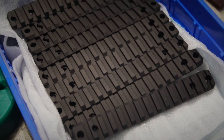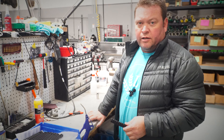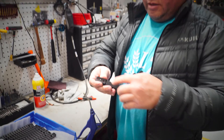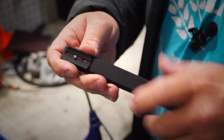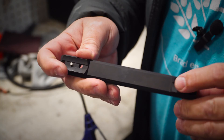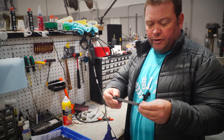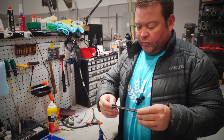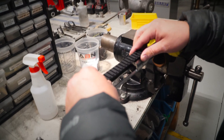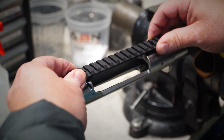We just got these pic rails back from Sapphire Metal Finishing, where they were Type 3 hard anodized. We just finished pressing in some shear pins, which keep the rail located on the receiver and prevent the pic rail from moving. The pins align it, and then four 8-40 screws hold it in place.